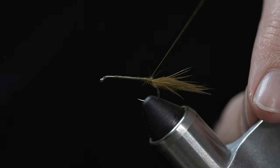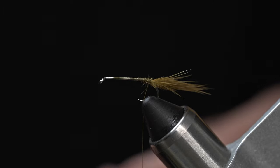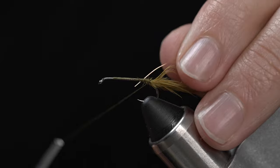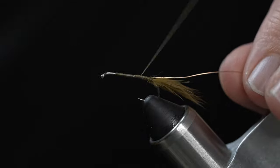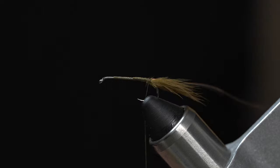With your thread at the base of the tail, we're going to tie in some copper wire. This is the brassy size, which I found to be a good fit, but any copper wire should do. That's going to be used to rib our body. Get that in nice and secure, and work your thread back to the base of the tail.